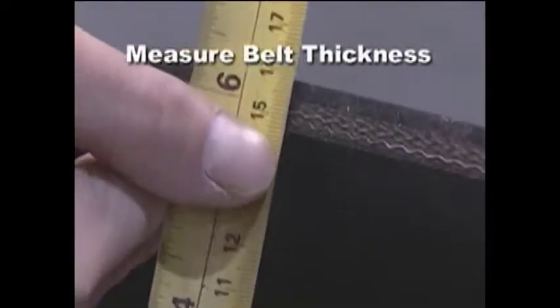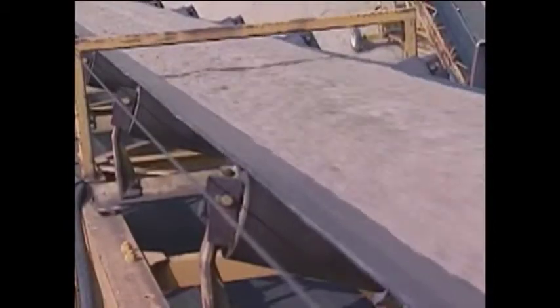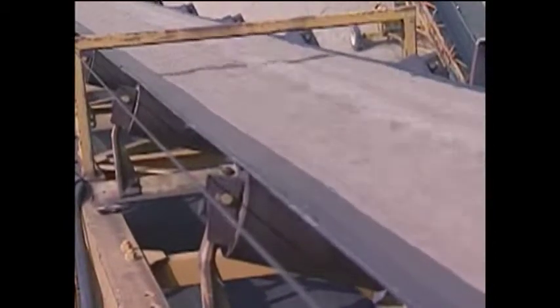Then, measure the belt thickness at the point where the fasteners are to be installed. For worn belts, measure at the thinnest point of the belt. If fasteners are to be countersunk, measure the belt thickness at the point where the top cover has already been removed.